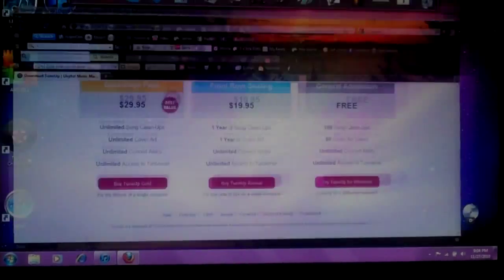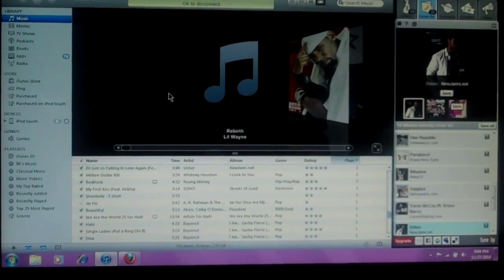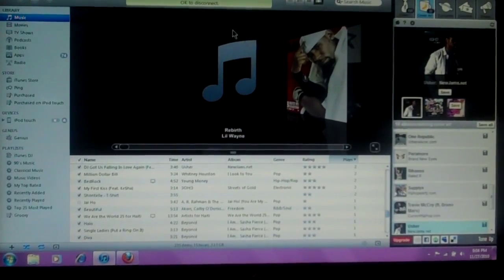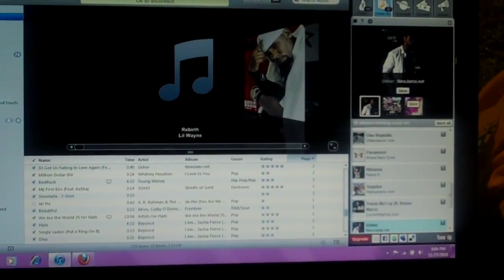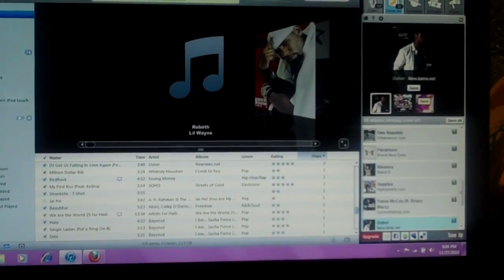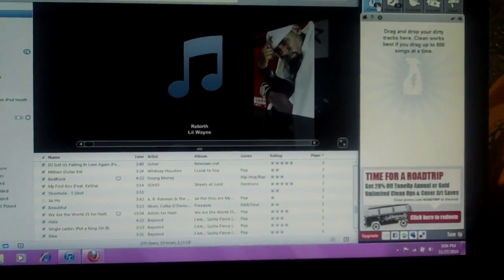Once you download it, go into your iTunes. I found a song that has no cover art right now, and TuneUp will start over here. Here's the TuneUp Media panel on this side of the screen — it shows how many cleans you have left if you're on the free version. I have 100.